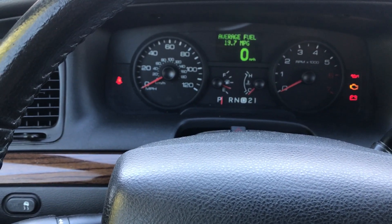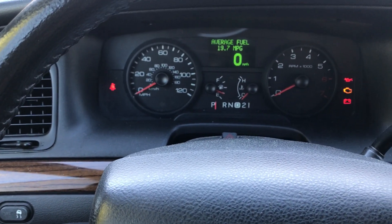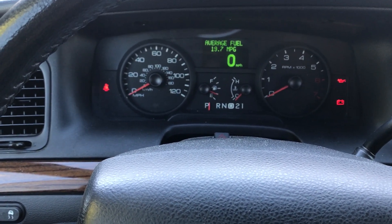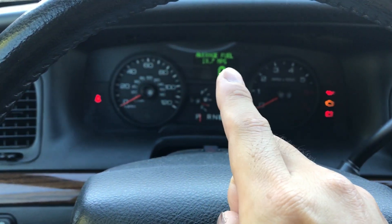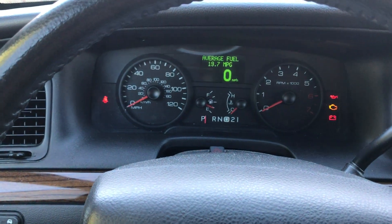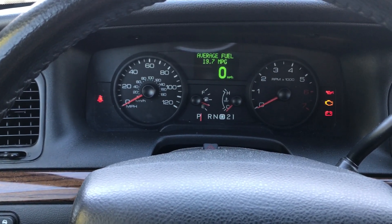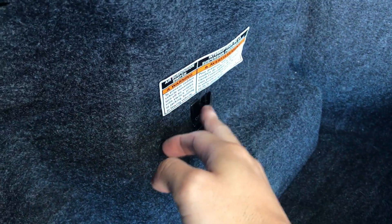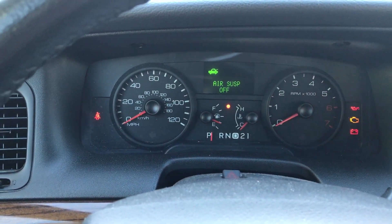Now, you can hear the air pump is working. What I'm going to do is turn it off at the trunk, and then there will be a warning light that says something like 'air suspension.' So let's do that first. Now I'm going to switch off the air suspension — off. Now we can see the air suspension is off.